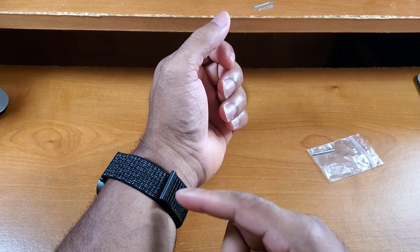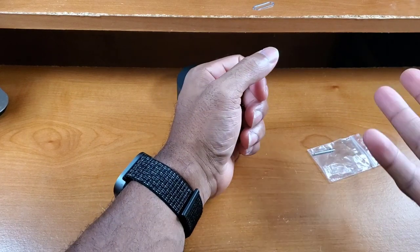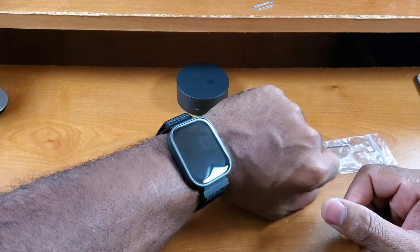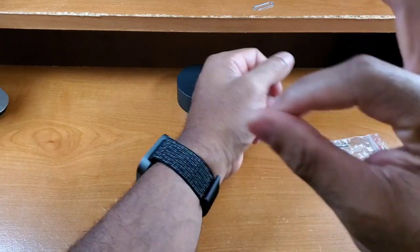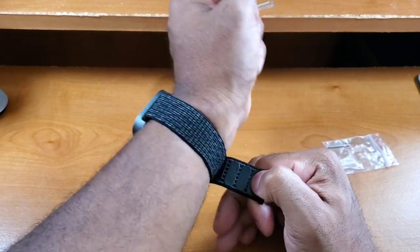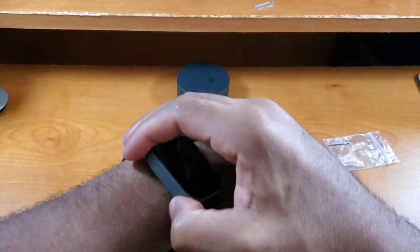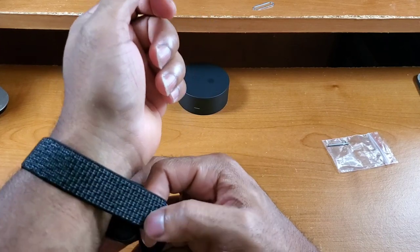This band uses a braided nylon material with velcro, as opposed to the other band I just reviewed that uses stainless steel and magnets. First impressions of the fit and feel of this braided nylon band — it is top notch. Avid, you guys did a great job with the installation on this one.